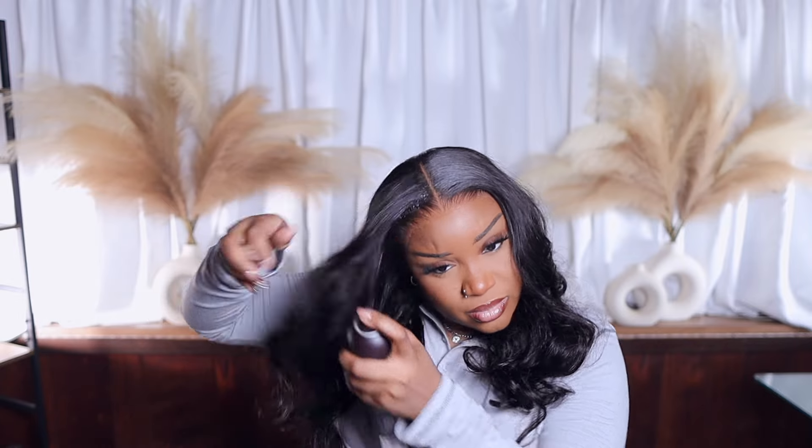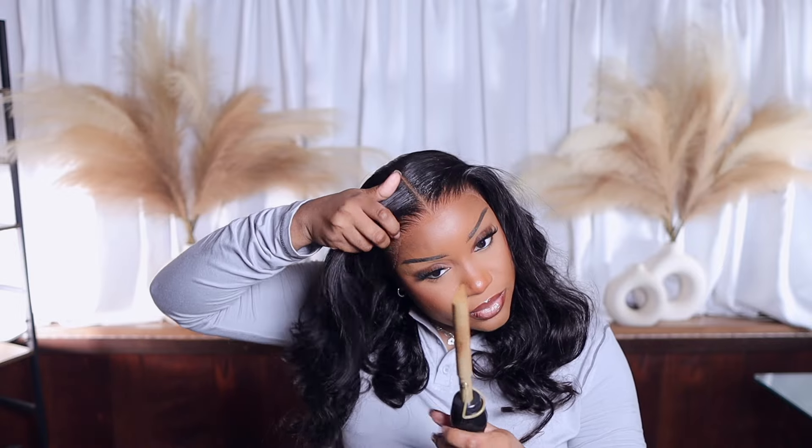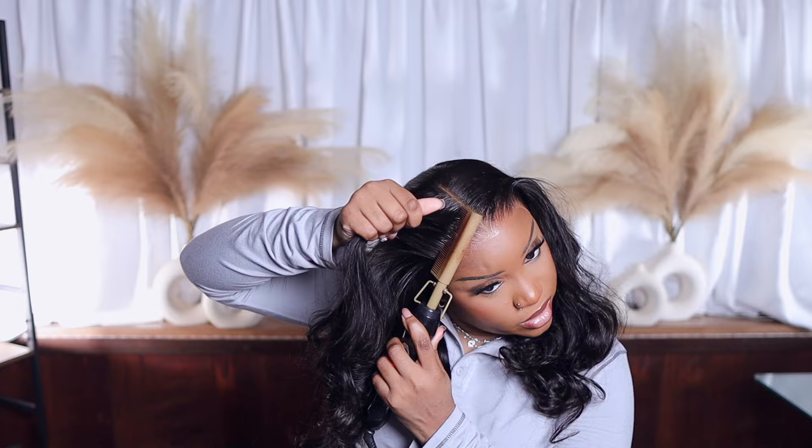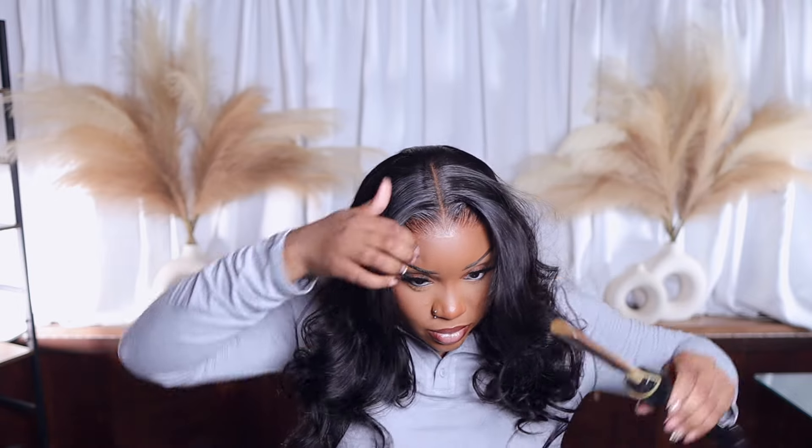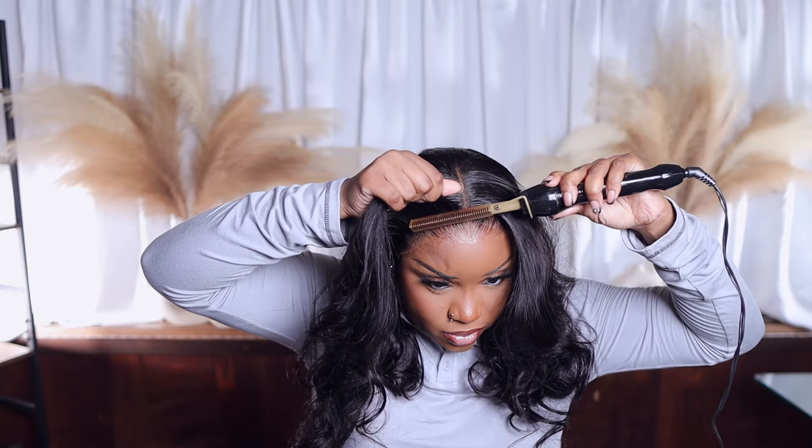For the front, we're going to add more hairspray on both sides. Trying not to burn myself while giving myself a little bump. We're going to detangle with my brush — I should have used my comb but I haven't been feeling my comb lately. Just brushing everything out. Look at these curls — stop playing with Wiggins! Y'all stop playing with Wiggins, these curls are so beautiful.